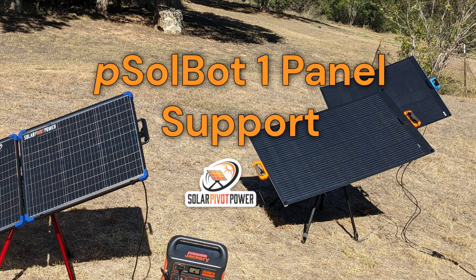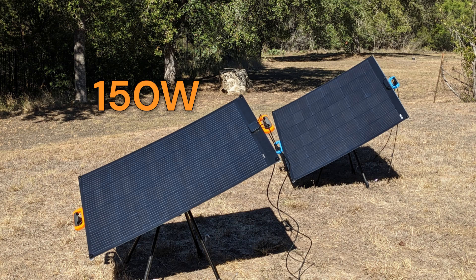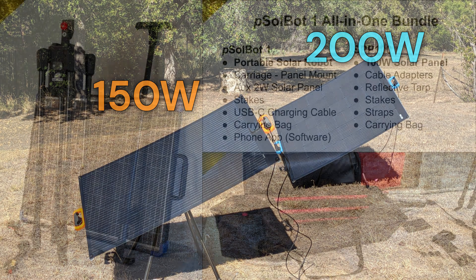Hi all, excited to announce a higher capacity panel support for SolBot1, our portable solar robot platform. We have been listening to our customers. Some of you have specifically asked for a higher capacity solution.